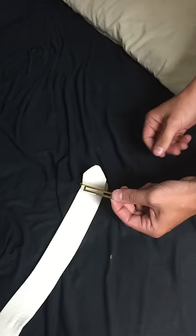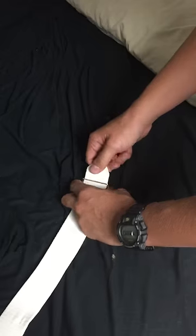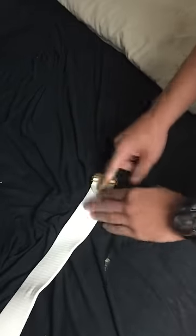Simple, just right underneath. Take that small piece one more time, do the same exact thing. Put it through, give it a little slack, come back through the other side, push it, pull it, make it all nice and tight.